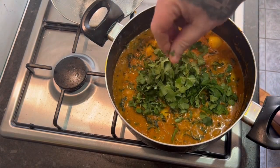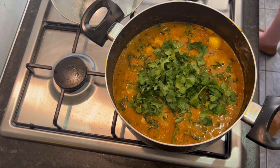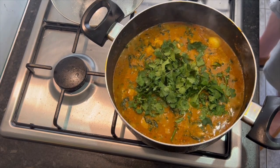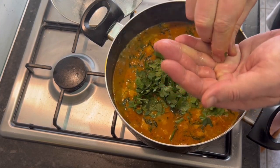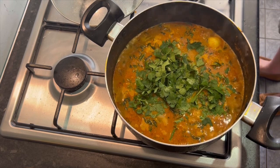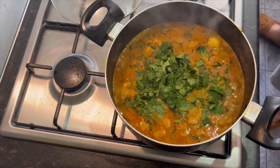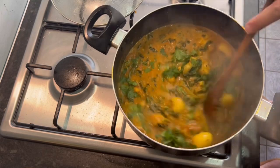Good pinch of coriander - chopped stalks and all. Nice squirt of lemon - a couple of them I think. Try not to drop any pips in. And the one that's already in there. Just gently mix it in now because that cauliflower is starting to get soft.